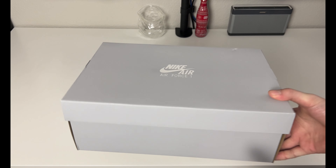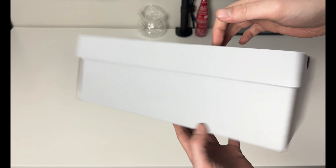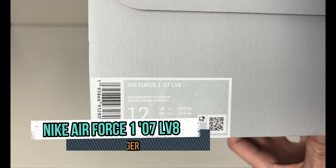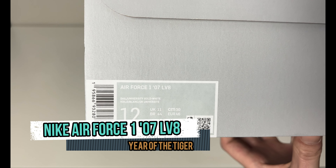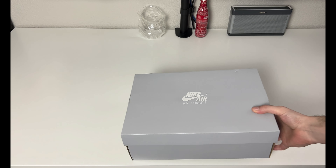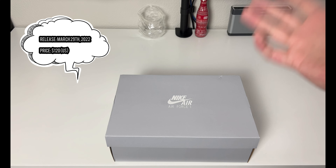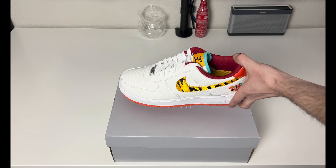My favorite sneaker of all time. If you've never watched the channel, Air Force One — plain paper on the inside, nothing around the backs and sides. If we go to the front though, this is an Air Force 107 LV8 in Sale University Gold White, men's size 12. I believe the retail on this pair was $120 US — the correct price will be in text on the screen like usual. This pair released on March 29th of 2022.